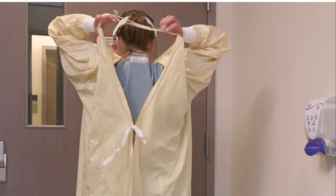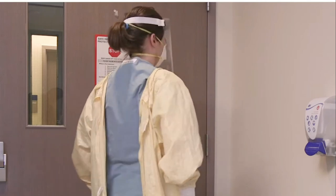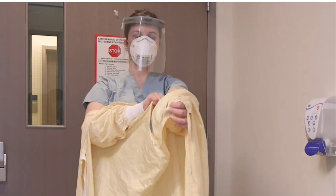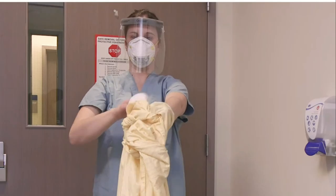Next, untie the gown around your waist and at the neck. Grab the straps from the back of the neck and slowly pull the gown forward, peeling it away from you, touching only the inside of the gown. Be careful not to let the gown touch your clothes. Roll the gown into a ball — that's highly arguable. If you are going to roll it into a ball, make sure to wash your hands after.